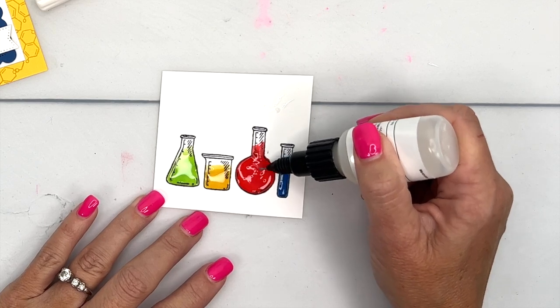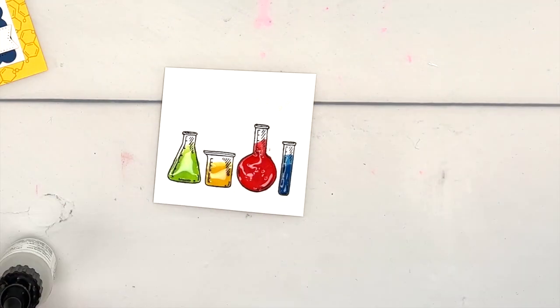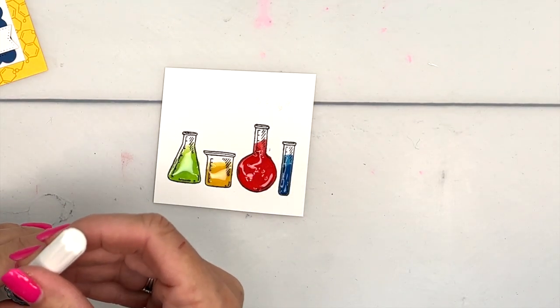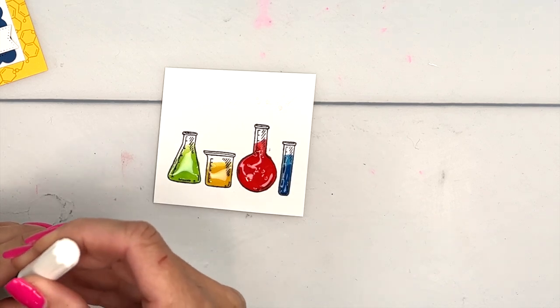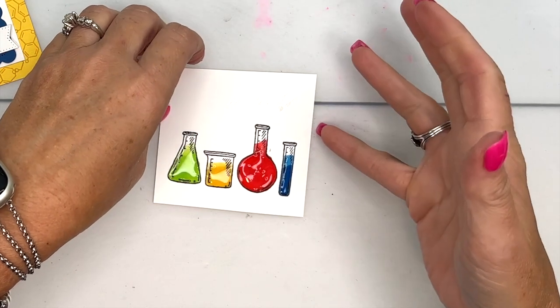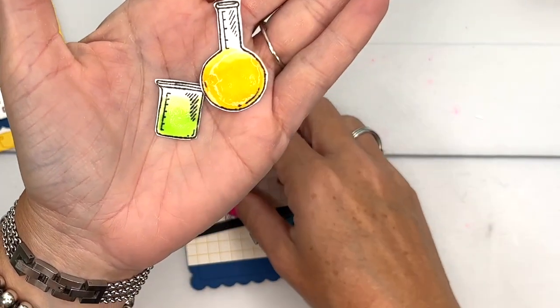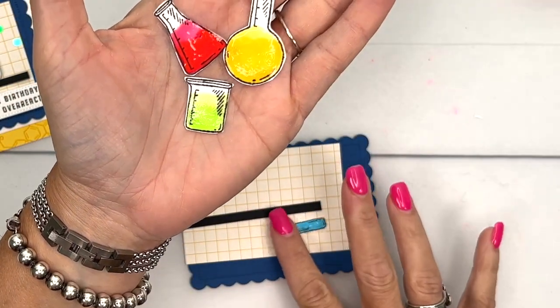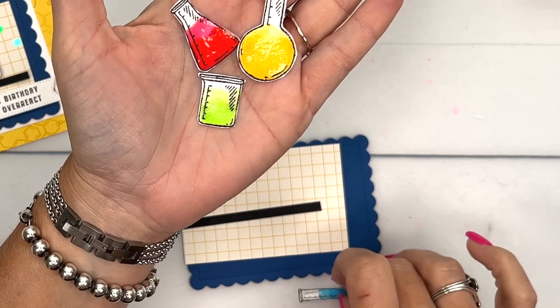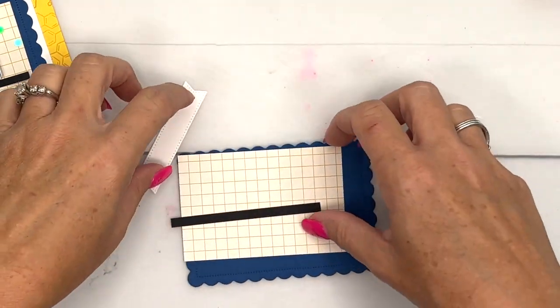The hardest part is putting it somewhere where you don't mess it up — I always end up setting something down on it before it's dry. Put it in a window sill somewhere so it dries without getting smashed. For the sake of the video I've done this ahead of time. I used my paper snips to cut around the edges, and because that glue gives you a raised edge it actually makes it really a lot easier to cut.